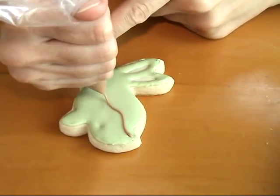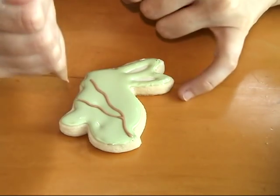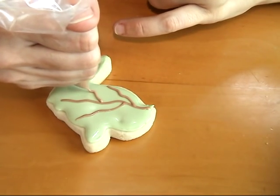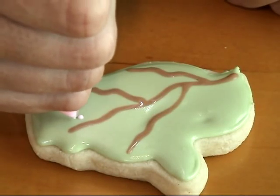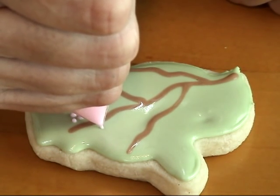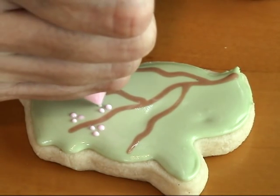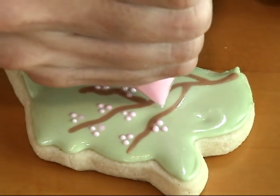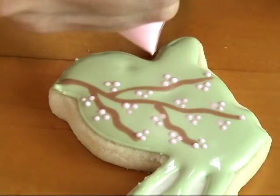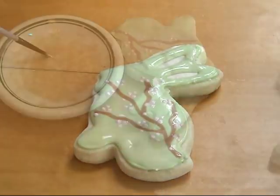Now while the icing is still wet, you can start piping the branch. To make the branch I'm using 15-second icing — this is a chocolate brown icing. Once you're done with the branch, you can add little flowers by adding a few dots around the branch. Since you are doing this while your base is still wet, the icing will stick into the base and create one layer.